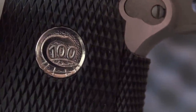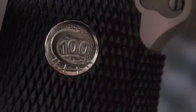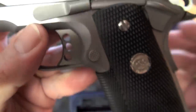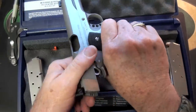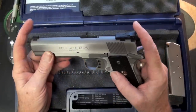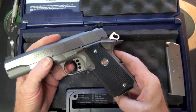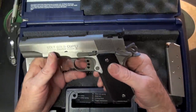Look at that — 100th year. That's where I reckon 'Big Daddy Hoffman 1911' comes from; when I picked that name I had no idea. This is the other side: Colt Gold Cup Trophy. We've got a five-inch match-grade barrel and a black wrap-around grip.